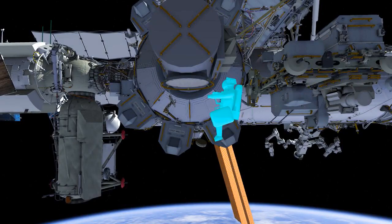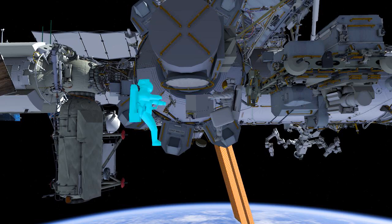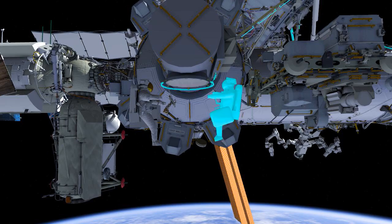EVA Coal Upgrades is going to begin with EV1 egressing the Quest airlock first. The crew is going to be bringing out with them the COLCA, which stands for the Columbus KA Band Antenna. This hardware is going to be installed on the Columbus module during this EVA.